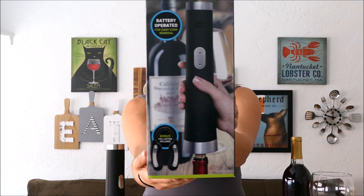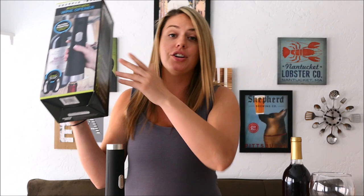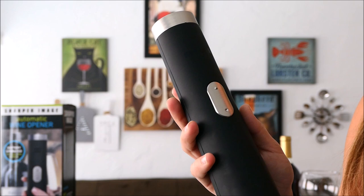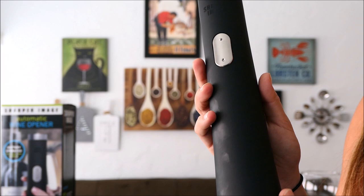Hello, or should I say 'vino,' and welcome back to A Closer Look. My name is Danielle, and today we're going to be checking out this automatic wine opener from Sharper Image. We don't even have to do the work of opening the cork anymore — all we got to do is drink the wine. And you know what they say, wine is best on days that end in 'y,' and that is today.